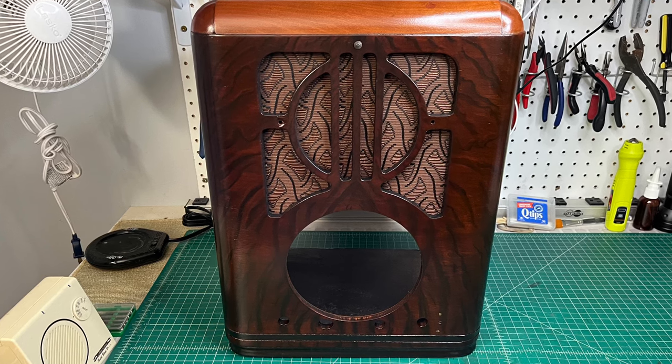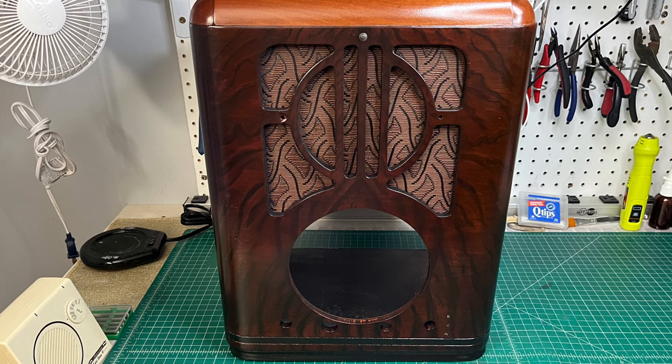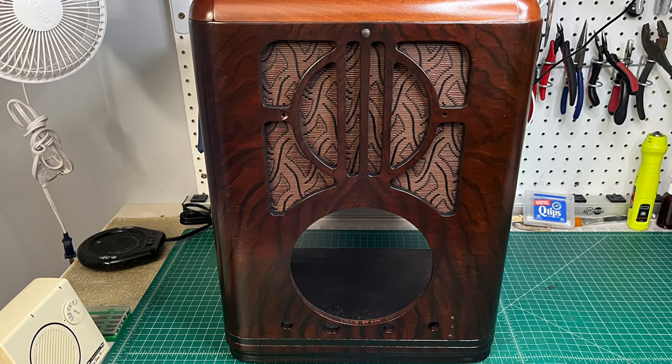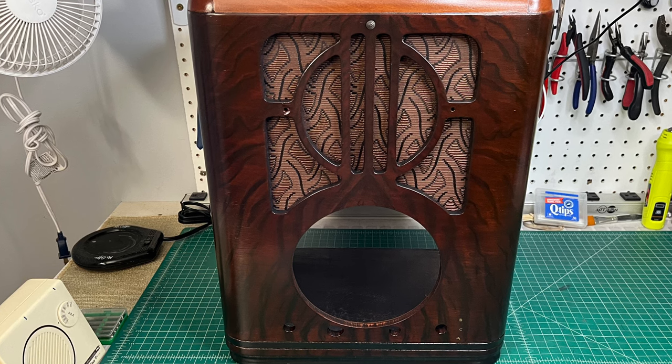Hopefully the weather will be great next week as well. I can finish spraying the clear coat, set the cabinet off to the side, let things cure, and then come back and rub it out in time.